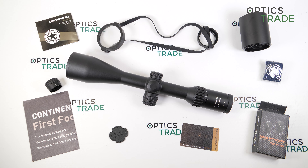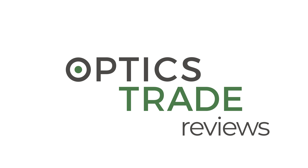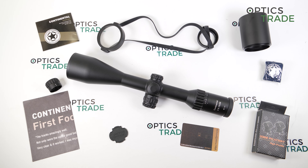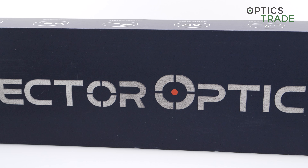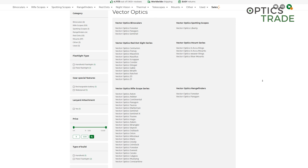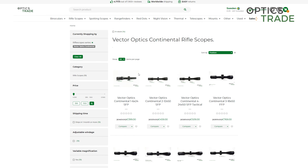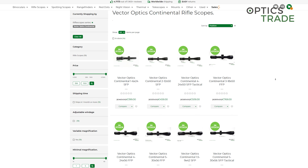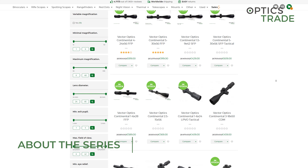Hello and welcome to a new video review, this time about the Victor Optics Continental Hunting series 2.5-15x56. Victor Optics is a Chinese manufacturer of riflescopes and other products with a lot of experience. Since the foundation of the company in 2007, Victor Optics was an OEM producer, meaning they produced products for other companies, but in recent years they started to focus on their own brand and introduced the Continental series of riflescopes.